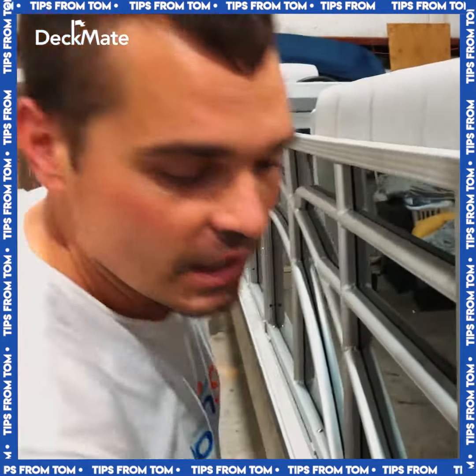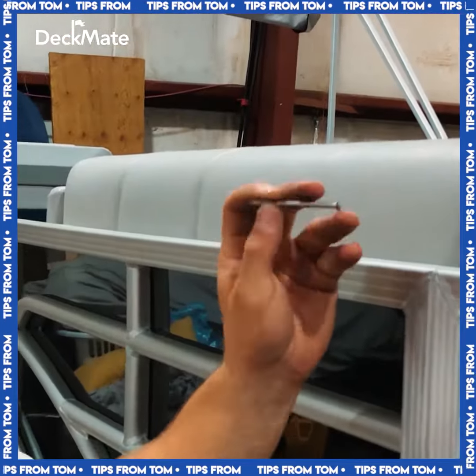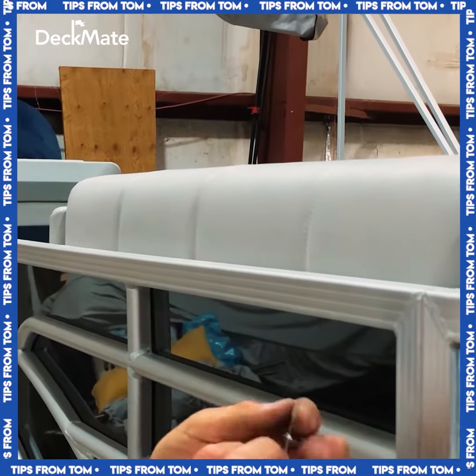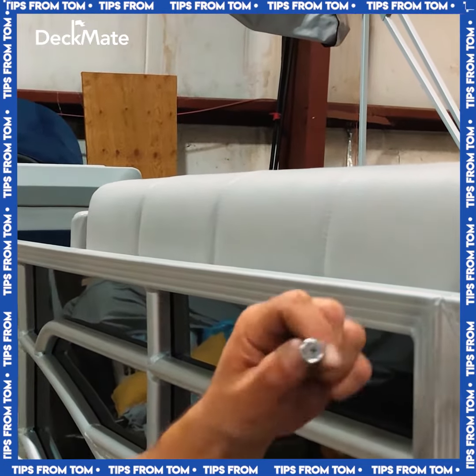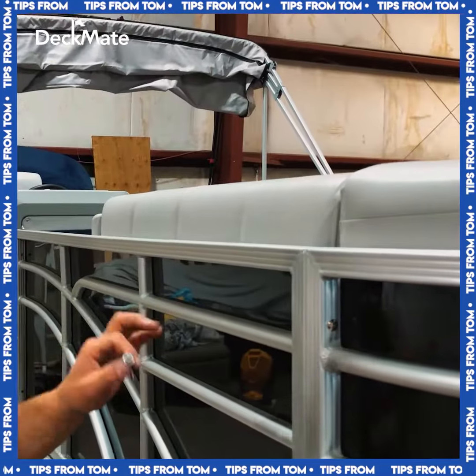We're going to start with a number 10, two-and-a-half-inch long stainless screw with a flat head, and then a finish washer. When those sit together it gives you a nice flush, flat look that's going to help make everything nice and seamless on your railings.